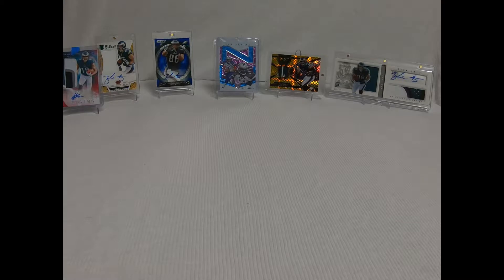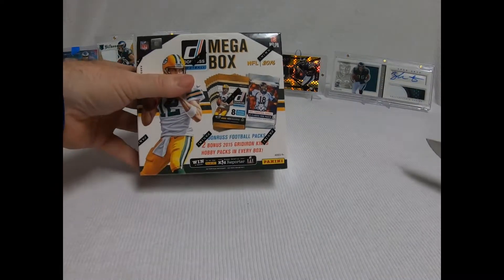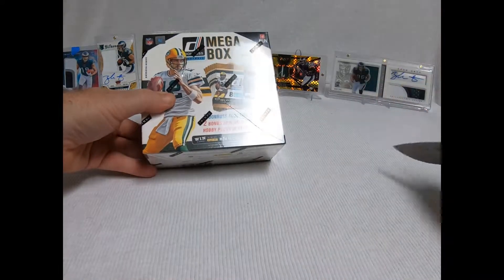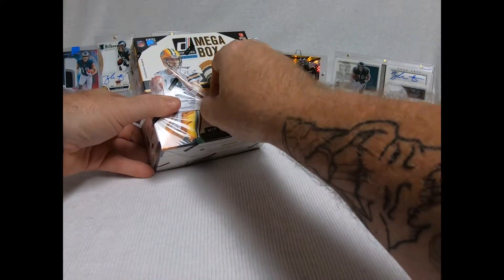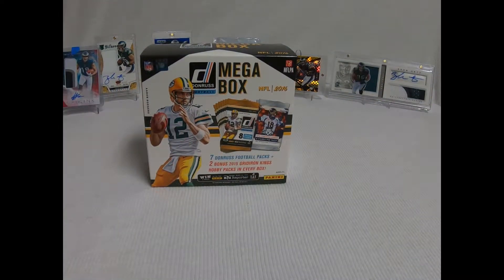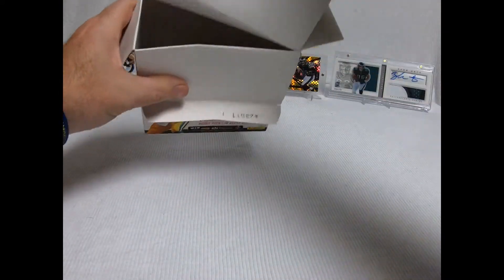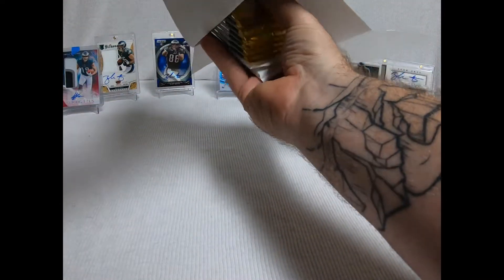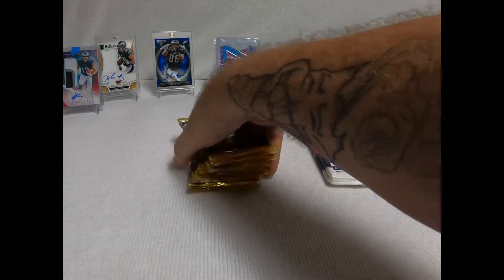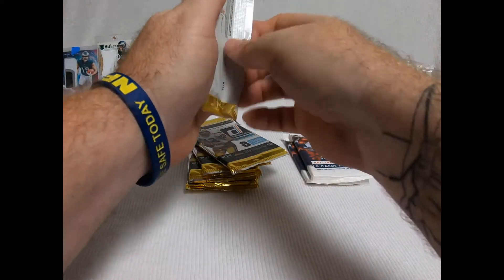Hope everybody had a good day at work. I'm going to bring this back out — it's sealed. You get your seven Donruss packs and you get your bonus two Gridiron packs. Out of a box of Gridiron you only get one autograph and one relic piece — I've already pulled both of them out of this, so it's kind of nice to get both at one shot without spending all the money on a full box. So they're my favorite. What I'll do is half of these, one of these, half of these, one of these — that way it kind of mixes it up.